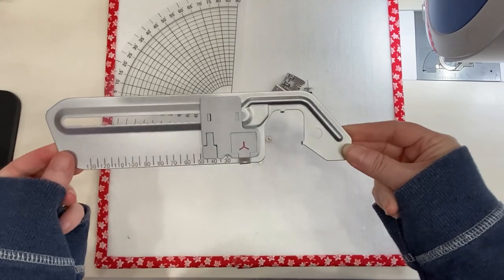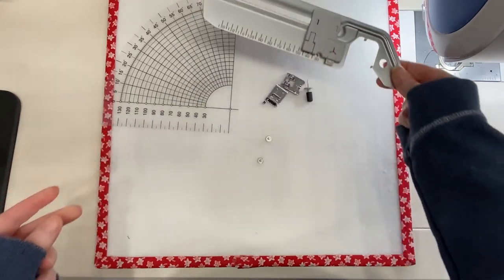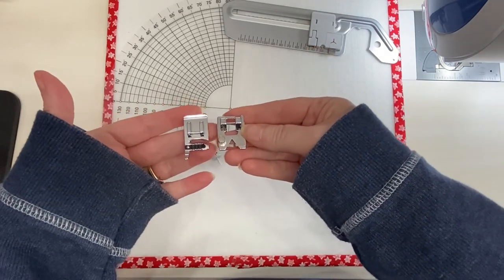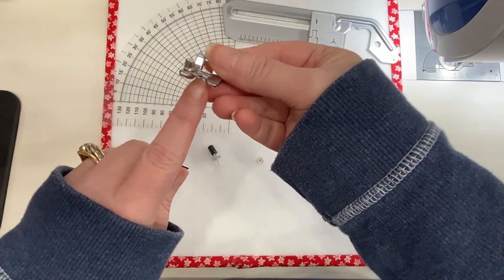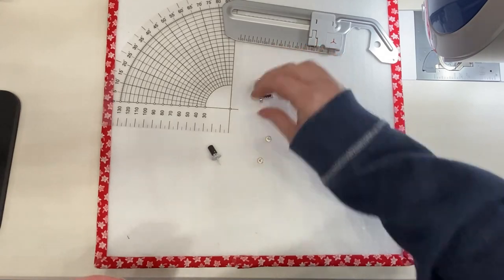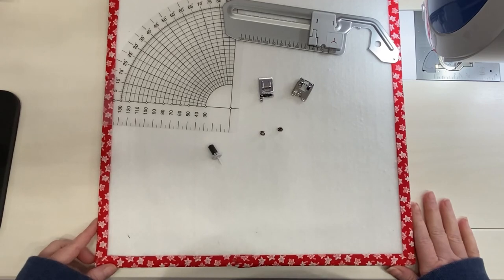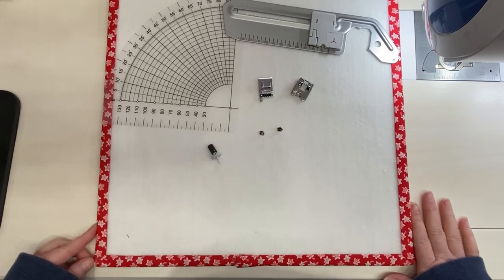This piece right here is the circular sewing attachment — this is the piece that actually gets attached to your machine. This is the pin that we're going to use to hold the fabric down so that it will actually sew in a circle, and you do get two additional feet. These are different couching feet: this one is like a three-hole braiding foot, and this is a cording or couching foot with a little hole in the top that you can slide some thread through. These screws are what we're going to use to attach the attachment to the machine. You only need one at a time — they give you two in case you lose one.